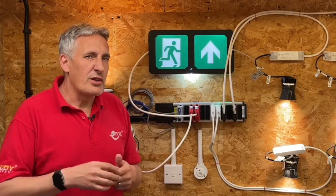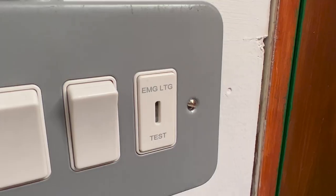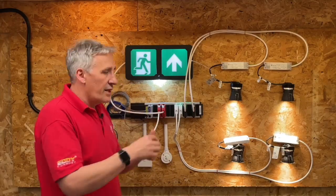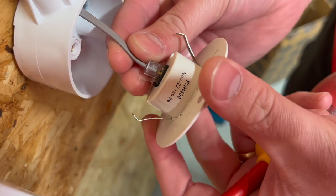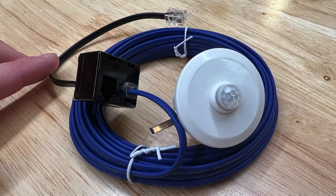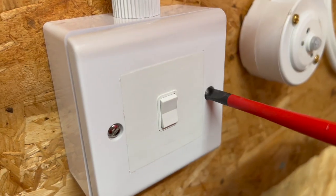In a typical classroom installation, a row of lights near windows could benefit from daylight linking to save energy, while lights further away from the window can be lower-cost switched-only fixtures. The room will also incorporate emergency lighting, and the control system can enable the all-important key-switch function for periodic testing. On the control side, a PIR detector input can switch the lights on or off depending upon room occupancy, and the sensor can also include a daylight sensor to enable daylight linking. Additional sensors can be added to improve coverage and avoid situations where someone in a corner is plunged into darkness because they don't move around much.